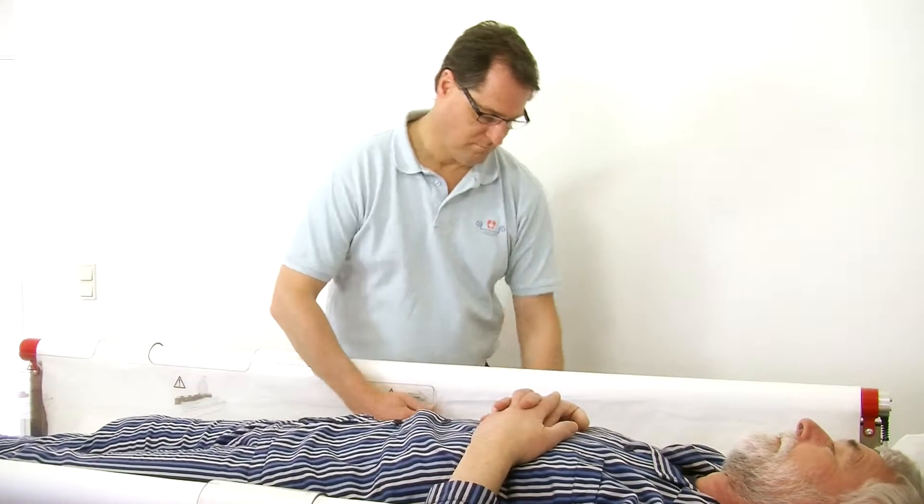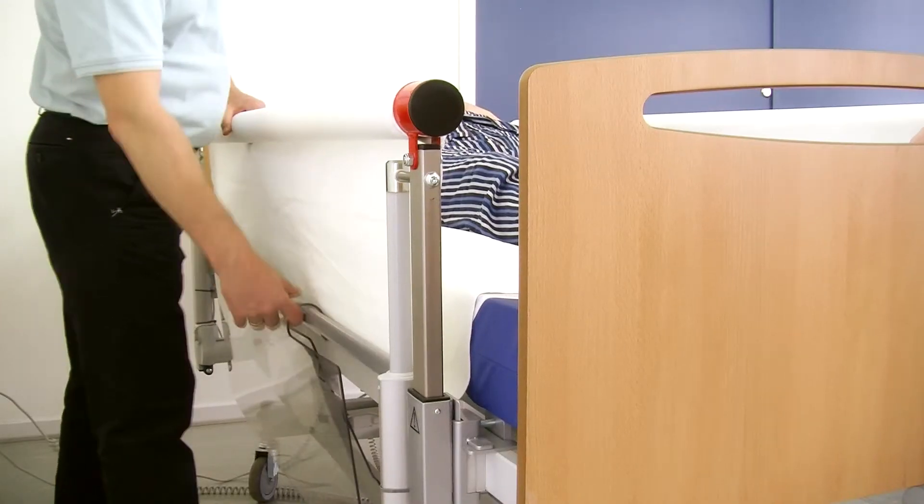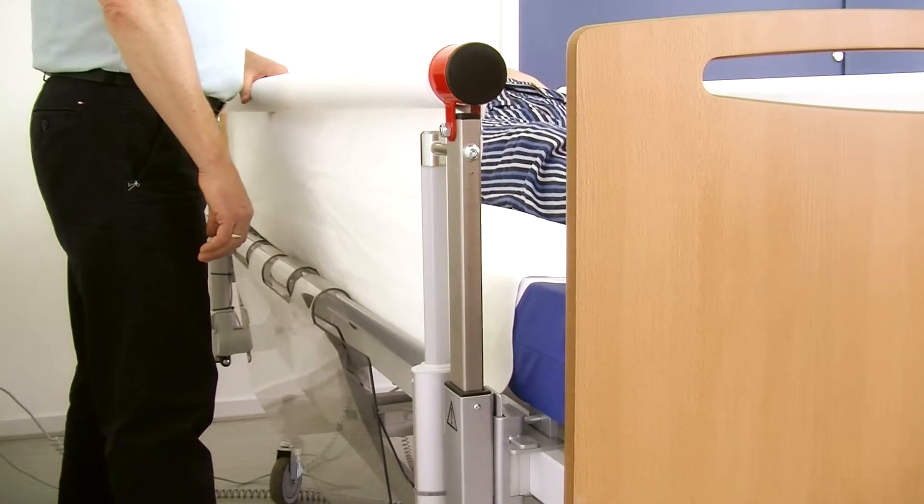The side rails may be damaged if they get caught. Therefore, the side rails should always hang on the support bar under the bars when they are not in use.